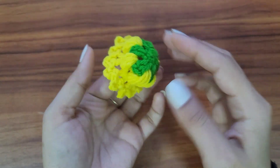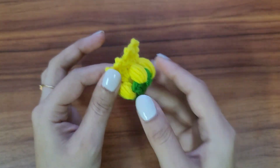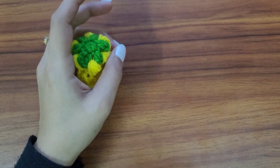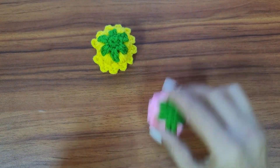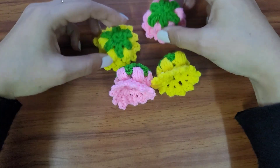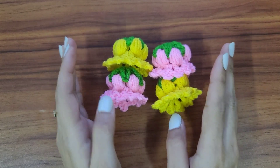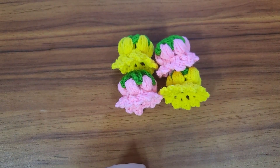Our flower is ready — this is how it's looking! We need to make four flowers for this charm, but you can make as many as you want. Per hanging there will be two flowers, so I have used four total. I have made three more — they're looking so cute! You can increase or decrease according to your liking. Now we'll start making the chain.